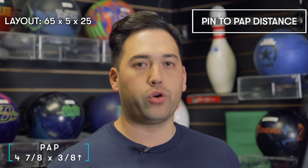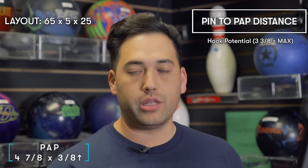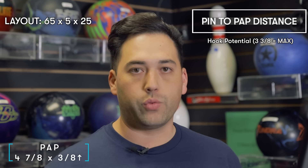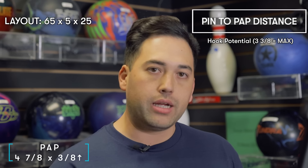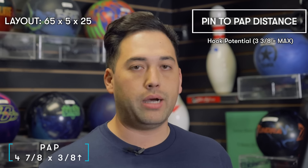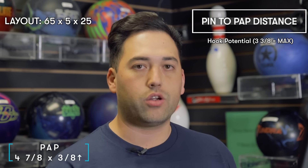The next number is the pin to PAP distance — this is a very important number. This is the hook potential of your ball. Three and three-eighths is the maximum — if your pin to PAP distance is three and three-eighths, that's the maximum hook the ball can produce. The further you get from three and three-eighths in either direction, the more you decrease the hook potential. Personally I like five or five and a quarter, which decreases the hook potential slightly and pushes the ball further down lane, because I roll it up the back and like to corner harder.